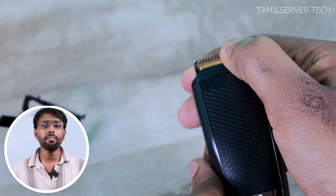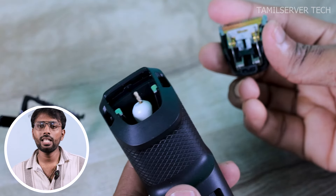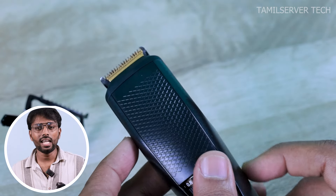Once the trimmer is finished, you can remove the blade. If you remove the brush, you can remove the blade. If you require a trimmer for a long time, it will be in the $300, $400, $500 budget range.